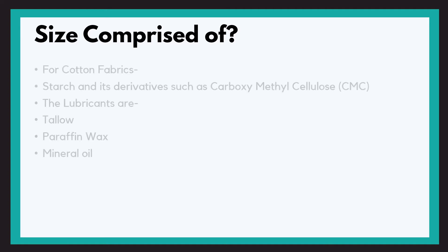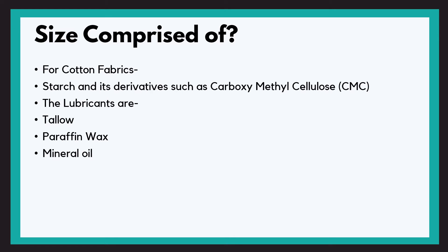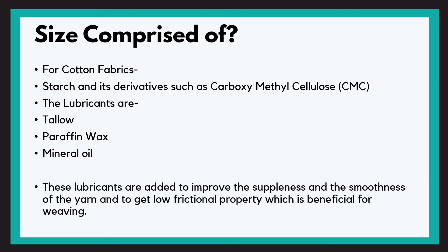Size material for cotton fabric is comprised of starch and its derivatives like CMC — carboxymethylcellulose — which works as an adhesive. Along with this we have lubricants like tallow, paraffin wax, and mineral oil. These lubricants are added to improve the suppleness and smoothness of the yarn and to get low frictional property, which is beneficial for weaving.